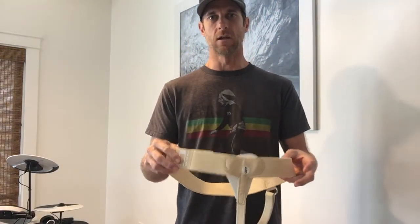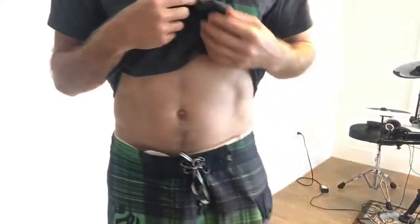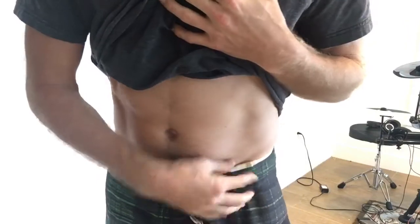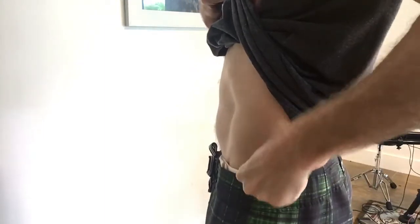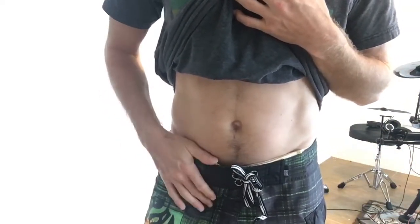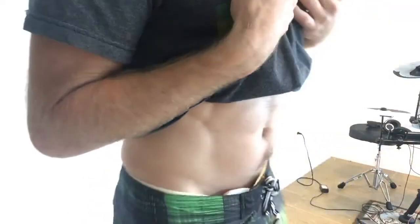I'll put it on underneath the surf trunks so you can get a better look at what it looks like when it's actually on. Here it is underneath the surf trunks — you can see it's already pushing out the surf trunks pretty good on the front because of that big adjustment Velcro, how thick it gets up there, and that big bulky pad. Around the back it wouldn't be too bad, but just that front — the way it sticks out like that — that wouldn't be good. And honestly, the pad is digging into where I have the hernia so bad that I almost can't even keep it on right now because it hurts, because that pad is so hard.